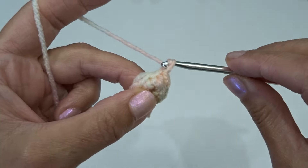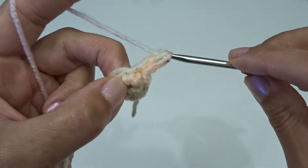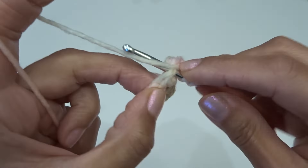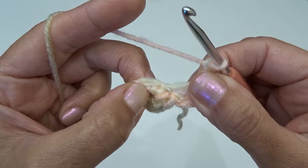Chain one and back into this first stitch we're going to work three double crochets: here's one, two, and three, chain one and slip stitch back into that first stitch, that same stitch.